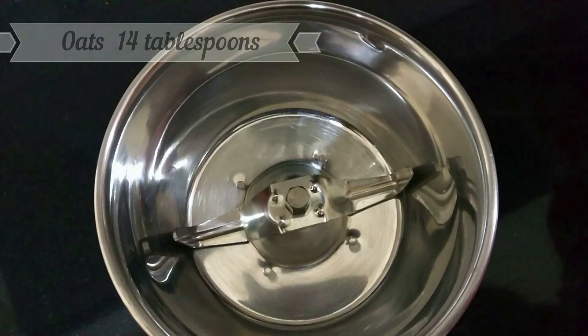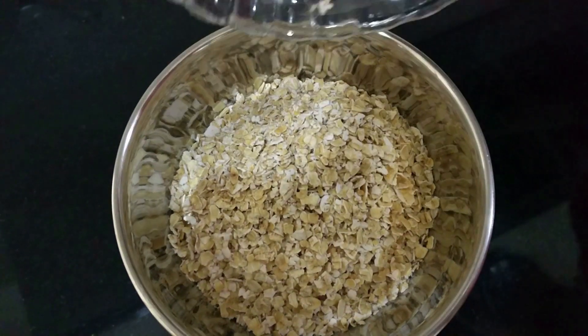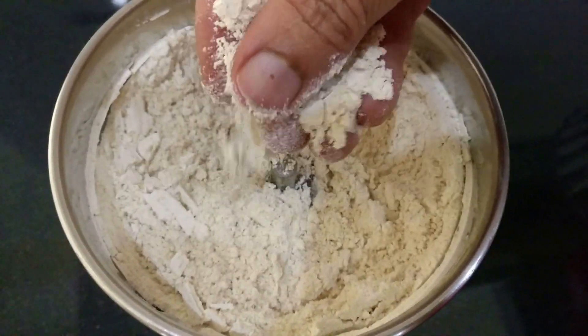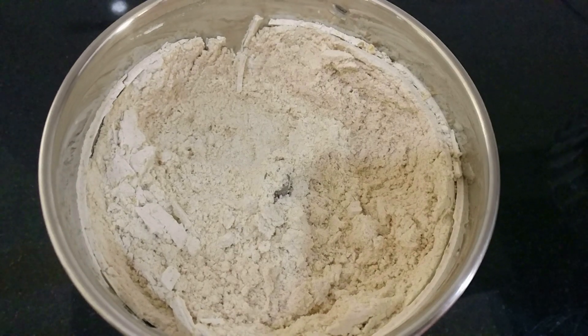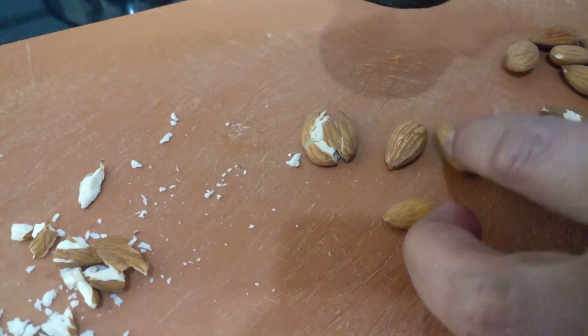This cake has no oil, no maida, no butter, no sugar, or anything that would actually make it fattening. It's not the best in taste, but it's really healthy and it actually tastes pretty good too.